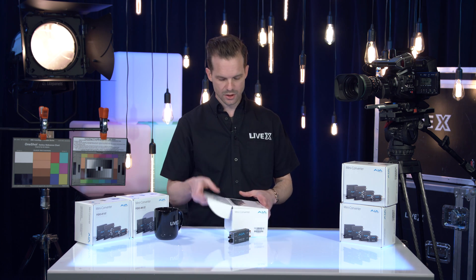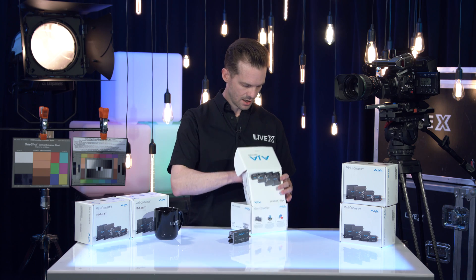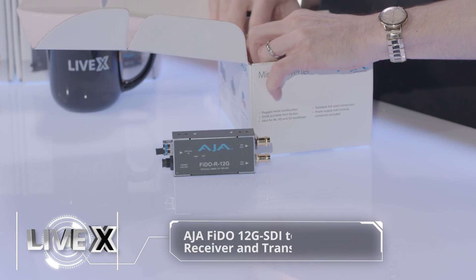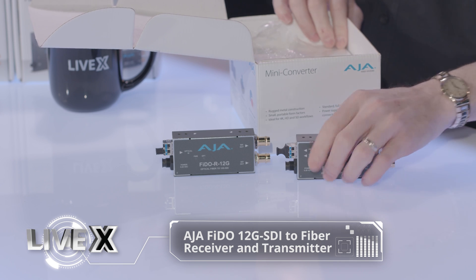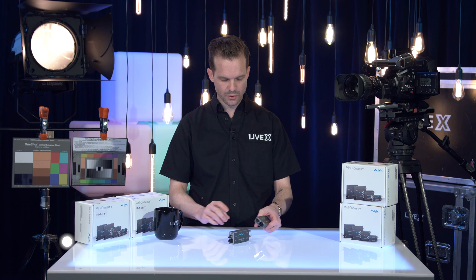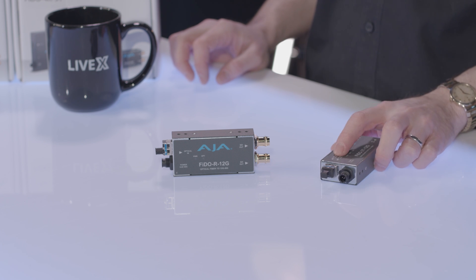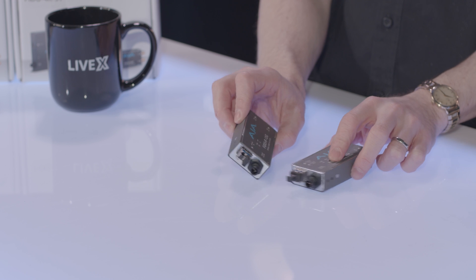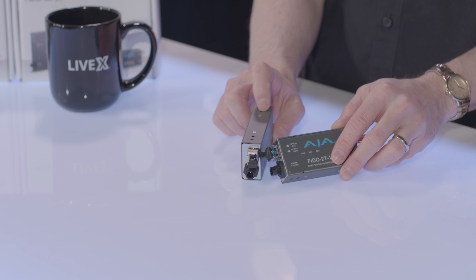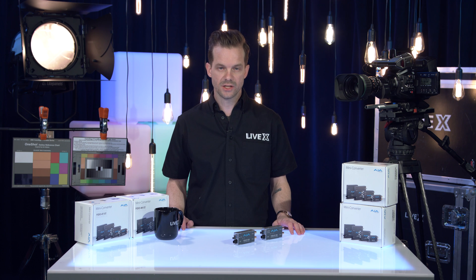Let me show you what the other one looks like — it looks exactly the same, only it goes the other way. This is the dual 12G SDI to optical fiber, and it has two SDI ins, SDI one and two, and two optical outs. Just like on the other one, you have two optical ins; this has two optical outs. That is pretty much it for the 12G to fiber and fiber to 12G converters from AJA.